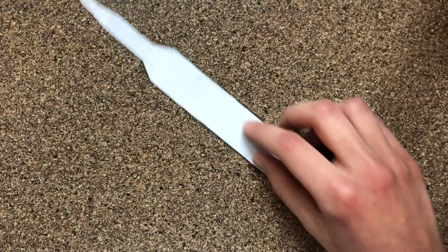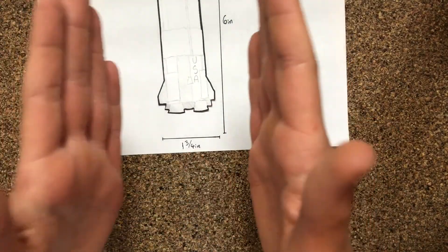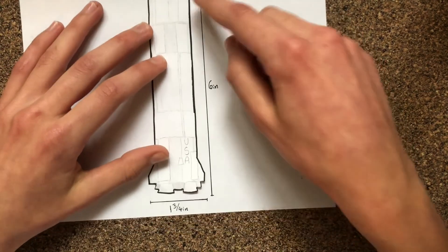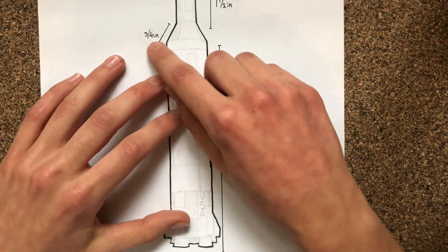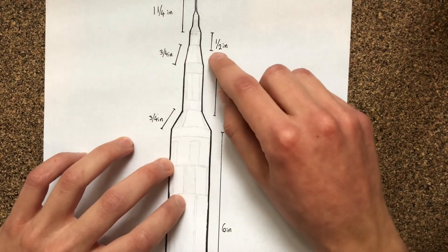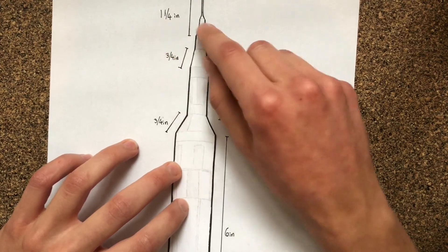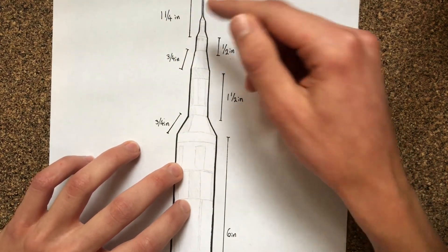For the rocket that I'm going to make today, it's going to have the dimensions of one and three-fourths of an inch for the width of the rocket. This section here is six inches, three-fourths inches, one and a half inches, three-fourths inches, one-half inches for this section, and one and one-fourth inches for the top section here.